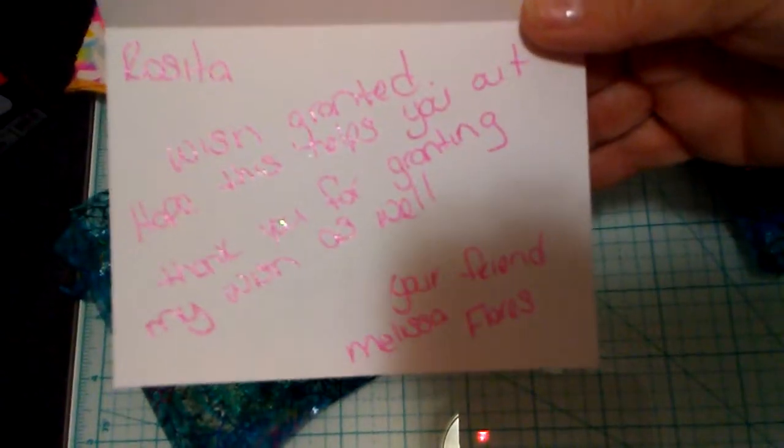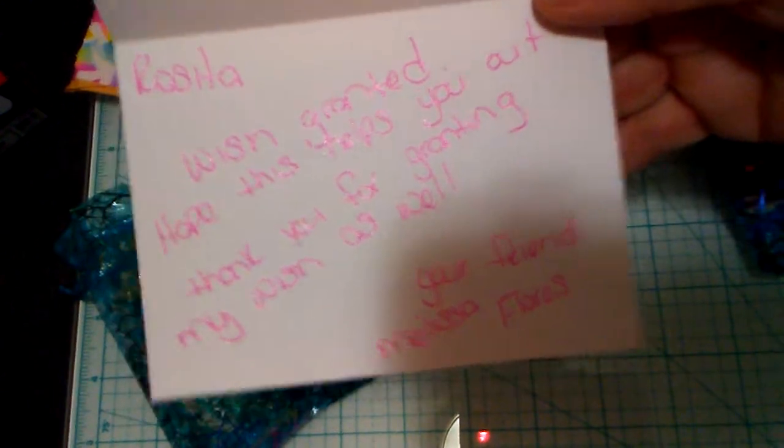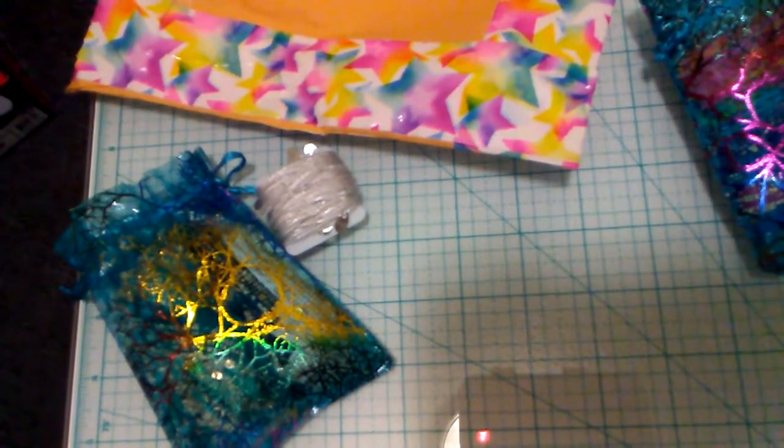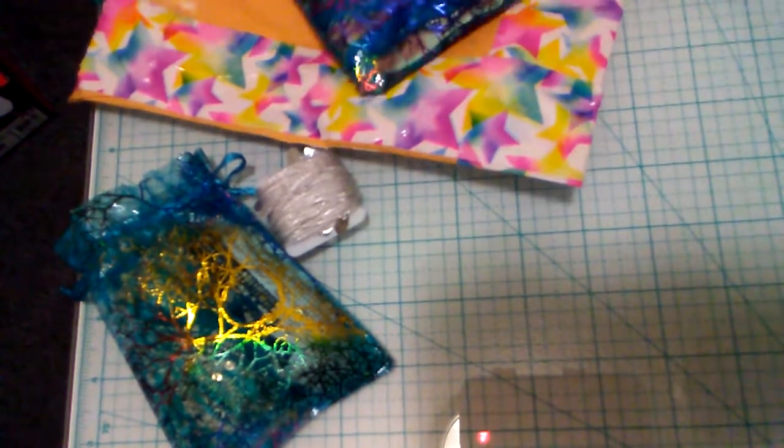It says 'Thank you' — look at how beautiful that is. Ladies, I repurpose my cards. It says 'Rosita, wish granted — hope this helps you out.' Thank you for granting my wishes, Melissa Flores — and that is also her YouTube name, ladies. Please check her out. It is so wonderful that we all support each other and grant each other's wishes.